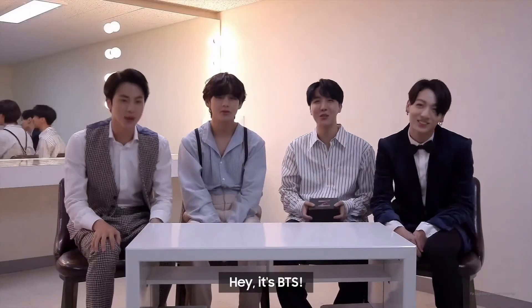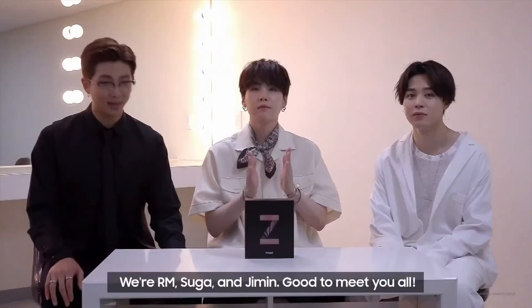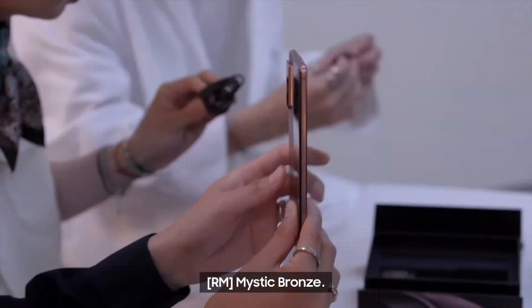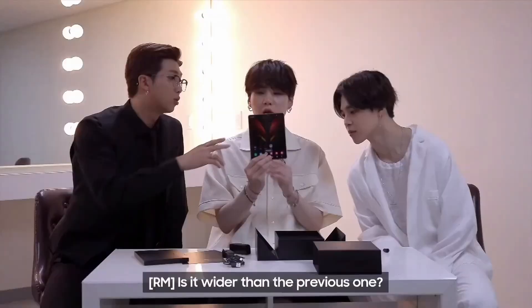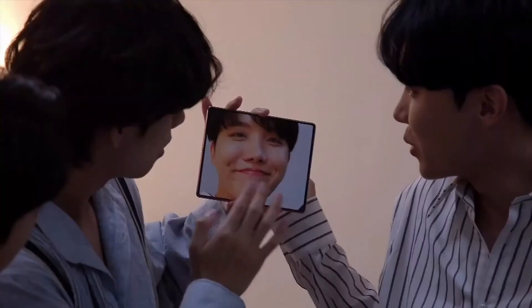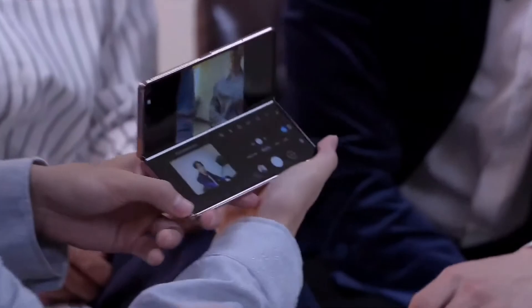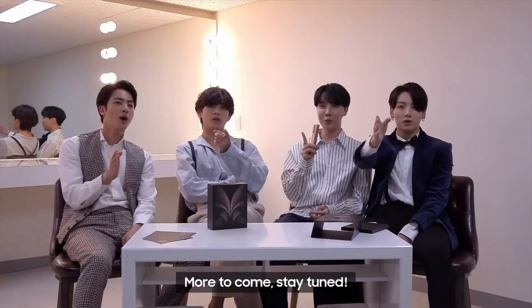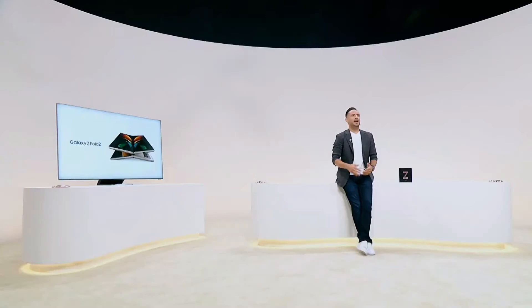BTS — RM, Suga, Jimin — unbox the Z Fold 2 in Mystic Bronze. Their reaction says it all: it's so big. Yeah, it looks like it's a hit with BTS.